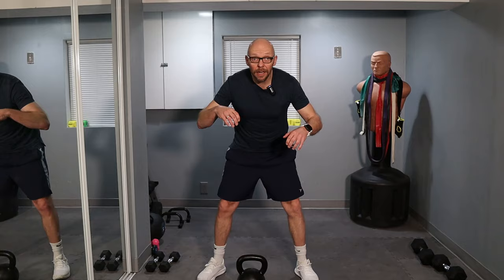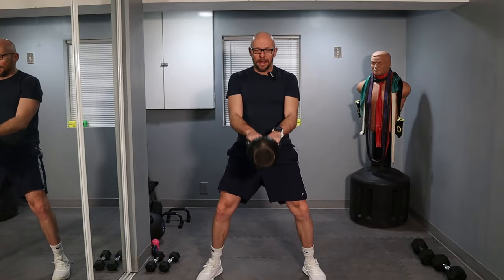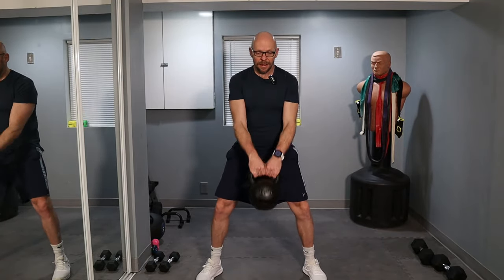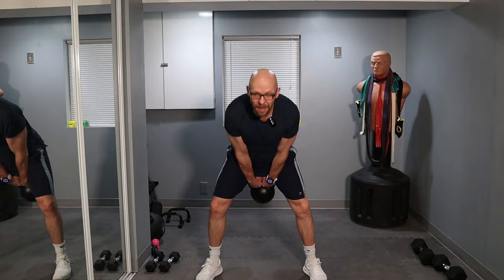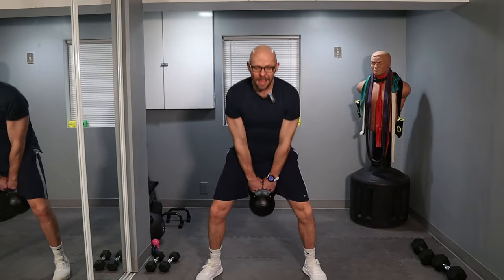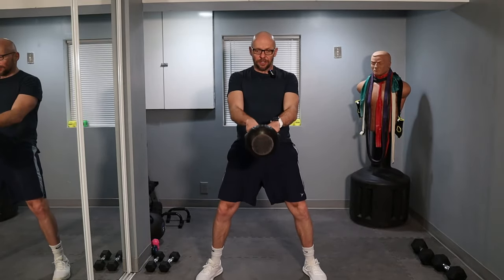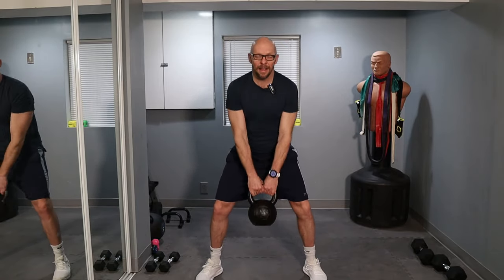You guys ready to go? Three, two, one, and let's go. Hip thrust, hinge. Come on, push it. 20 — keep it up. That's 30, 20 left, come on.